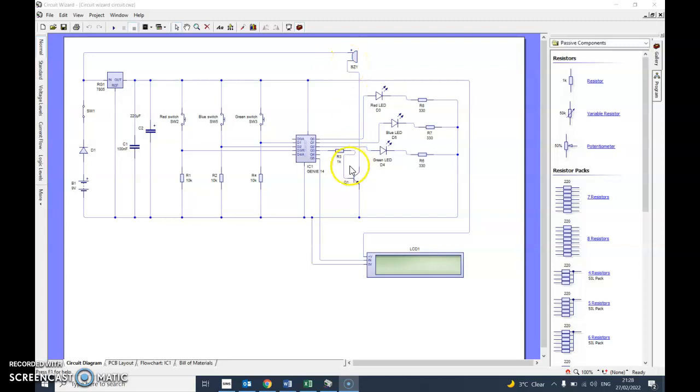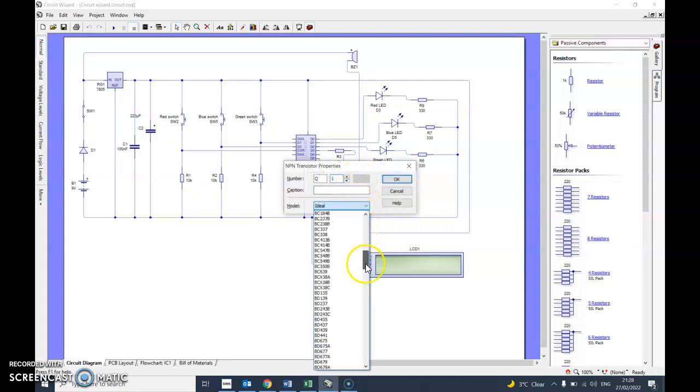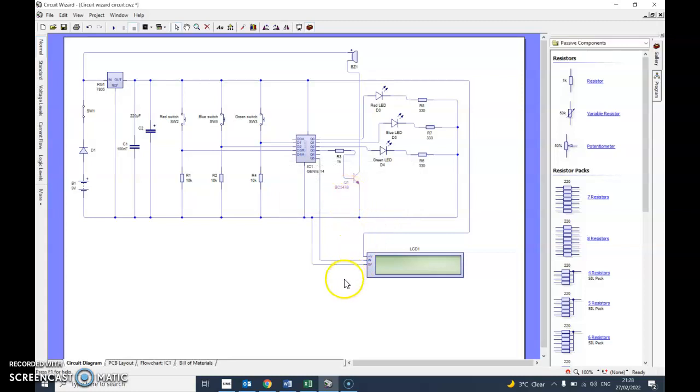One thing I'll change is the transistor - I'm going to double click on there because there are lots of different sorts and that's going to help me. I want to make that a BC547B. That should say underneath there. Right, so I'm now going to go into PCB.